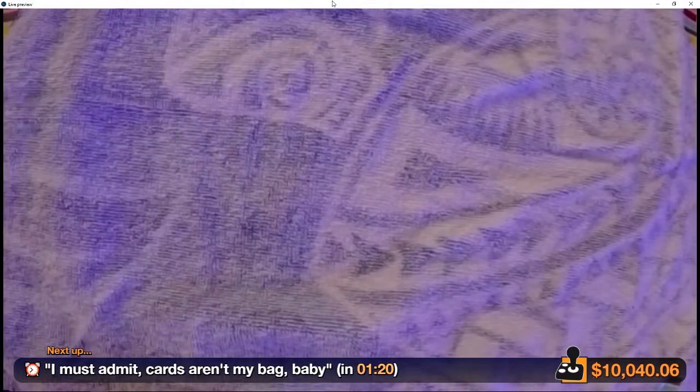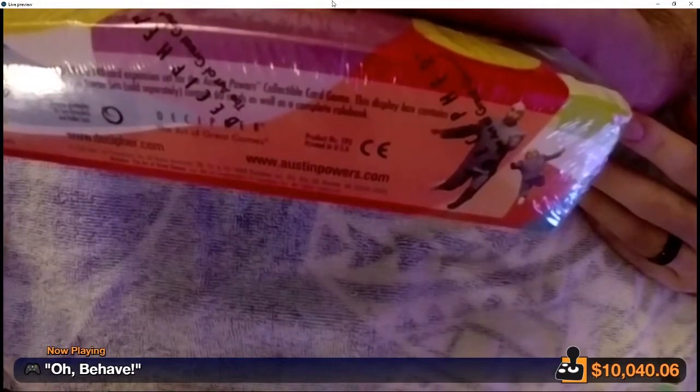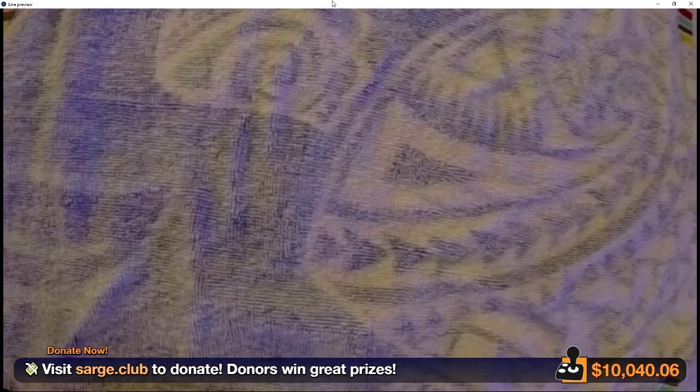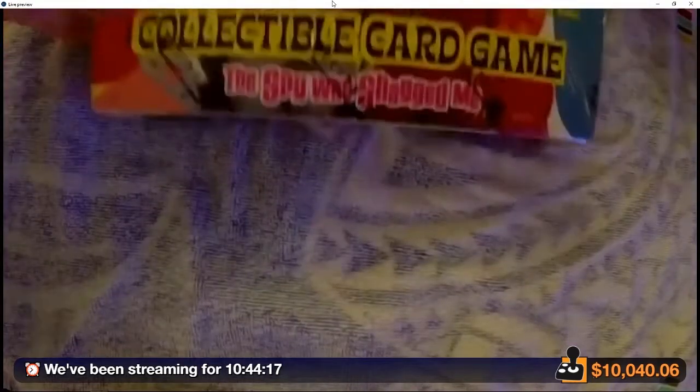So the part we are excited about — on the front here it reads: 'Starter set sold separately, contains 60 cards as well as a rule book.' This is a 140-card expansion set for the collectible card game. This box contains 30 eleven-card booster packs. The starter set is sold separately, so this may not actually have all the cards we need to play the game.